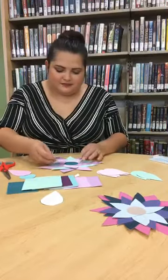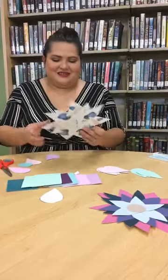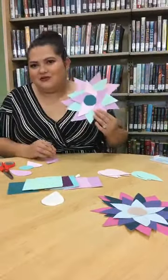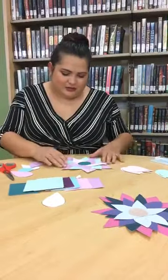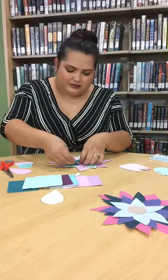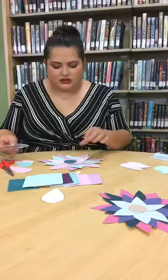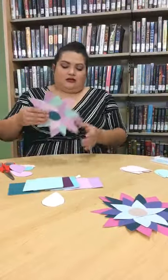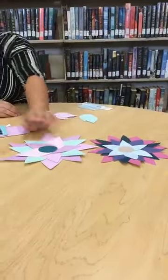That part looks a little wonky in the middle, but like I said, it doesn't have to be perfect. I didn't use all the paint chips — I'm probably going to add some more petals in the middle to make it a little more symmetrical the way I want it to look.